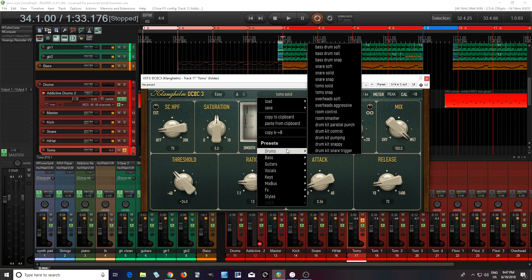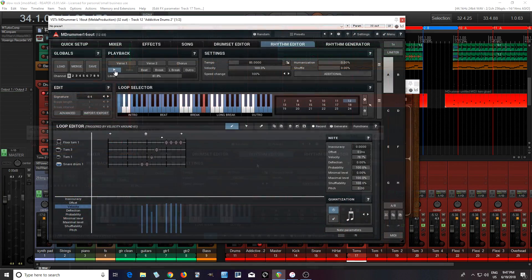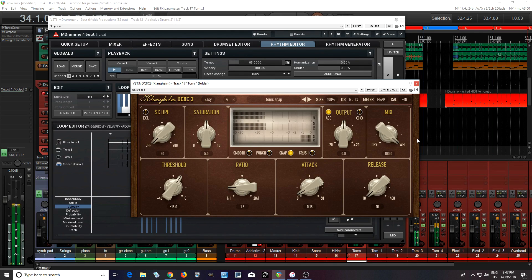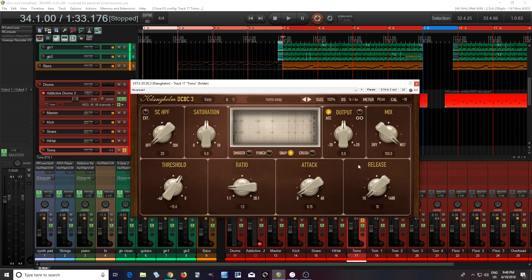Let me try one more — let's try Toms Snap. I like that this one actually keeps the automatic gain compensation. There's already some compression on the TOMS, so I think there it's a little bit over-compressed, but in general I like what it's doing. But let's hear what this sounds like on some different drums.